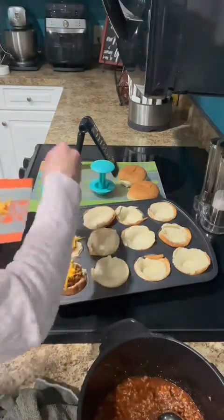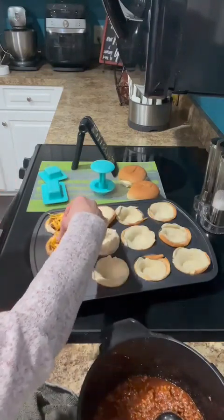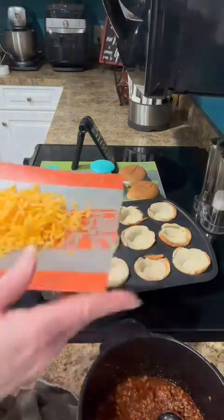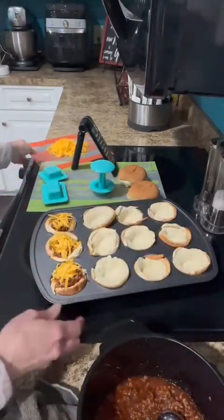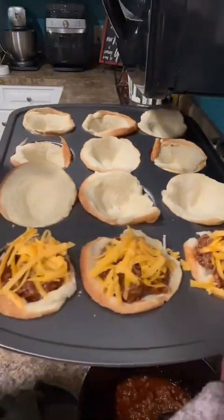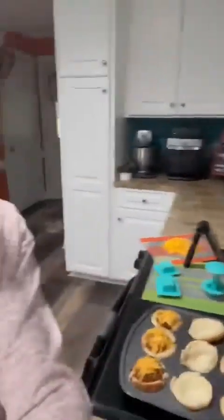I love shredding my own cheese. I promise you, if you ever start shredding your own cheese, not only is it cheaper — you're going to get more out of that block of cheese than buying the pre-shredded — but the flavor is just unmatchable to that pre-shredded. Aren't they cute? I won't keep you on to fill up my other little sloppy joe boats.